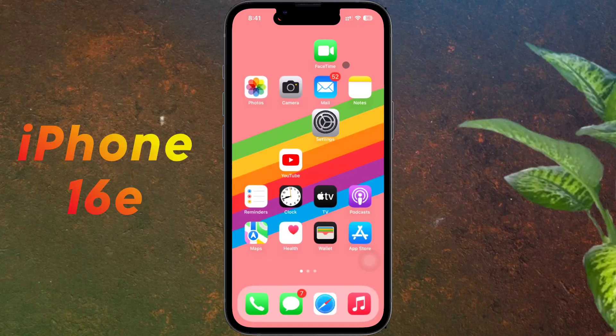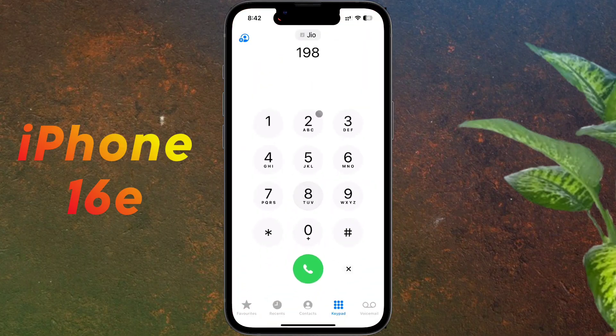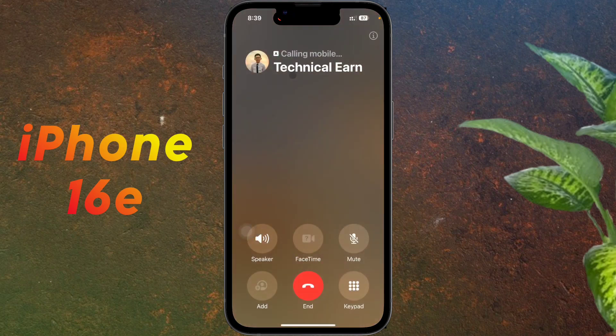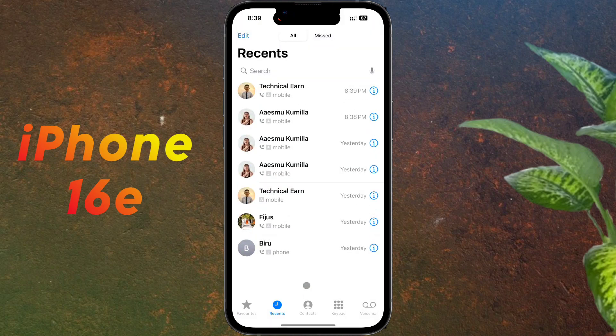Now open the iPhone phone dialer. You can change the SIM card before making a phone call by tapping on it. In the Recents tab, the initial letter tells you which SIM was used — 'J' means Jio and 'A' means Airtel. If you call a contact, the call will be made from the SIM used last time.